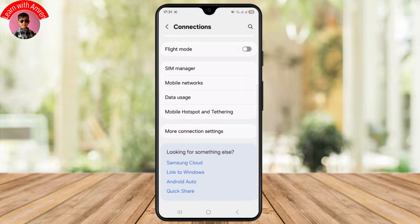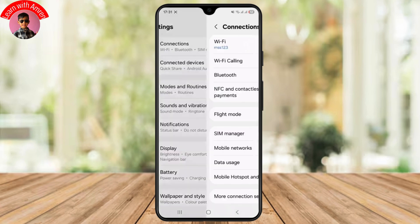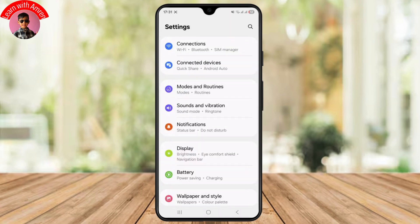You can actually buy an external NFC tag reader, like a USB OTG NFC device or a Bluetooth NFC reader, and connect it directly to your phone. Then install compatible apps like NFC Tools to interact with NFC tags, cards, or devices through the external reader.